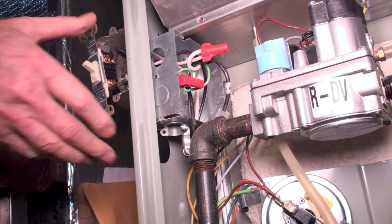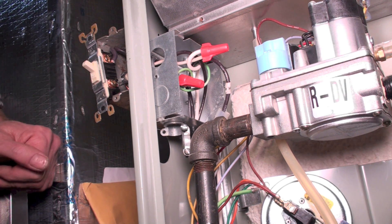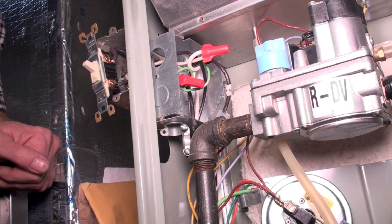It goes into this junction box. You can't really see it here, but it's just wired off to the white wire coming from the power source. We don't switch this white wire — that's the neutral — and we generally don't switch it going into the furnace.